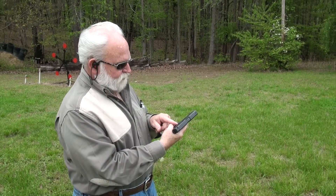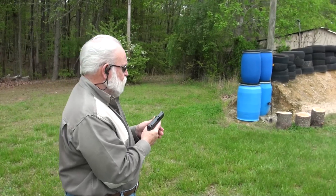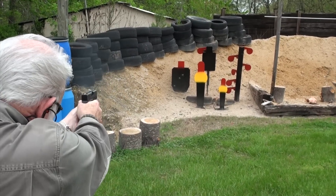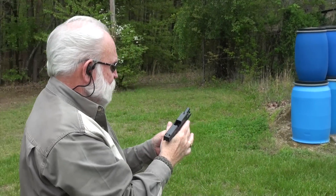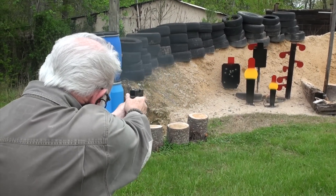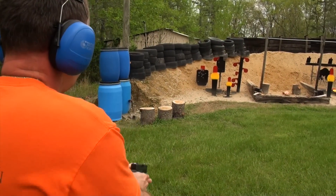I'm gonna try this for the first time - Glock 43. I'm just gonna put it into the steel torso to see if it's shooting high or low, or right or left. Okay, ready? Here we go. Let me try another magazine. Felt pretty good actually. It felt good, and you know what the best part about this was? I shot a whole lot better than you did. I was shooting about 12 to 15 yards.